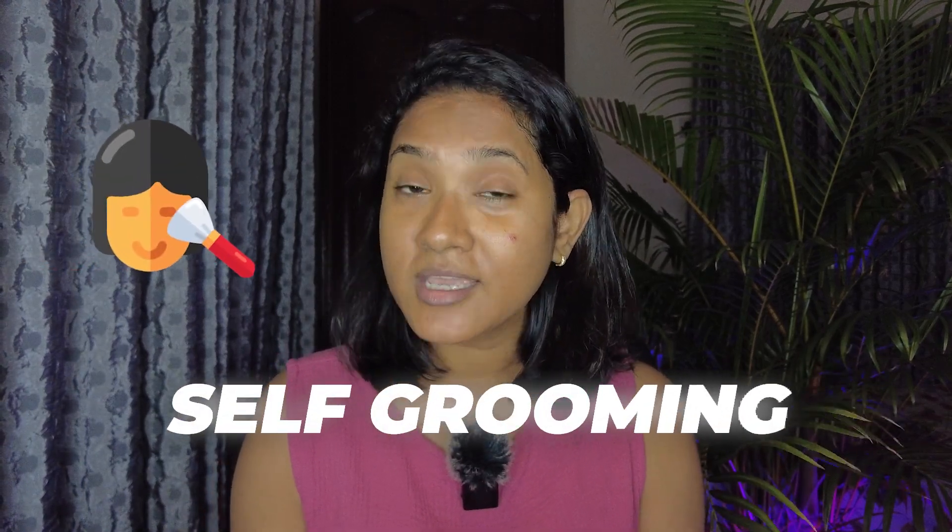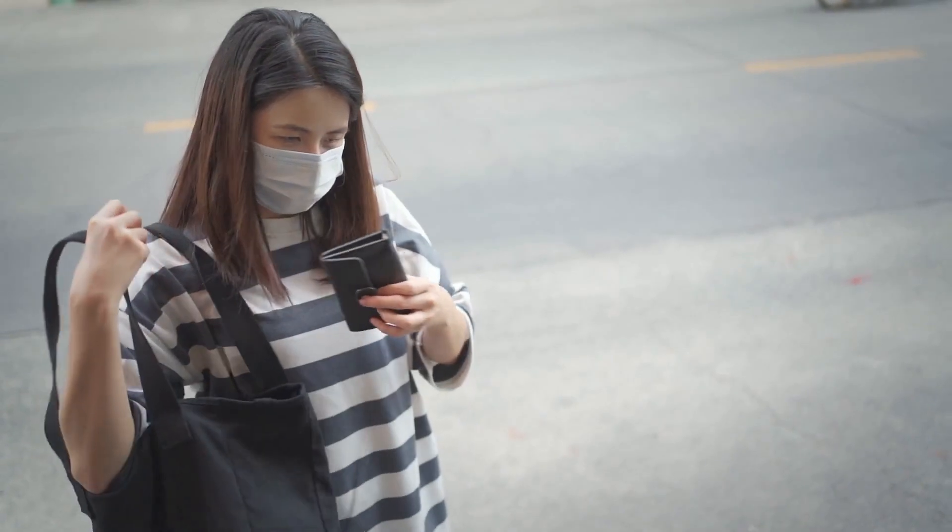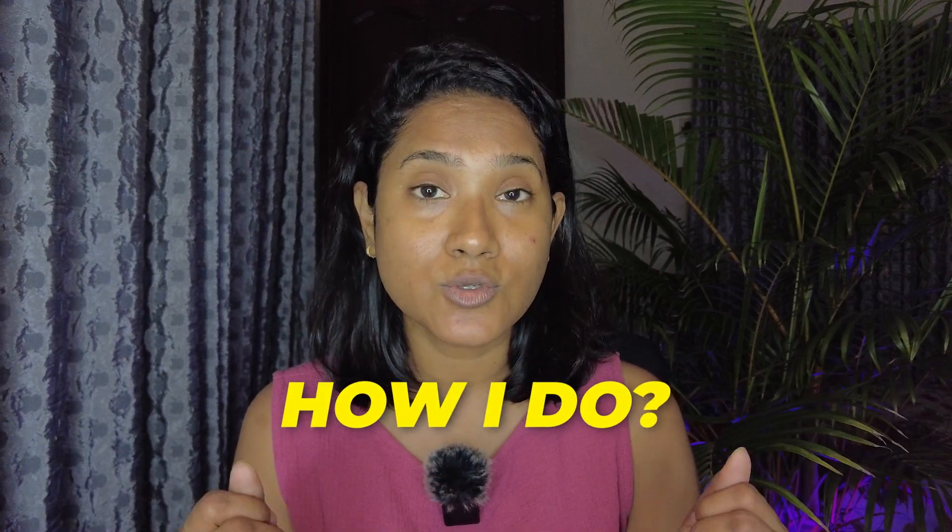Hey everyone, this is Shami, welcome to my channel. Today we are talking about self grooming. I'm gonna groom myself — as you can see I have quite a bit of eyebrow and upper lip hair that I haven't cleaned for a while because I was preparing for this video. This video is gonna be helpful especially for those people who live in developed countries and have a little bit of financial crunch, because beauty parlors and salons are expensive there. I'm gonna show you step by step how I groom myself when I cannot go to a beauty parlor.